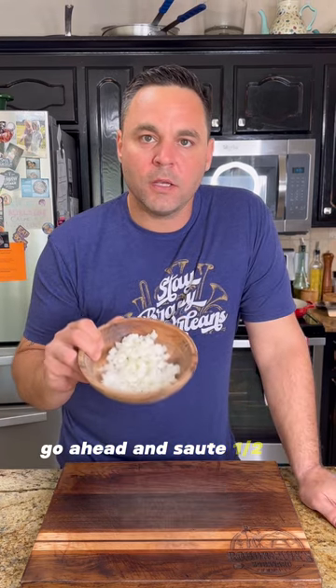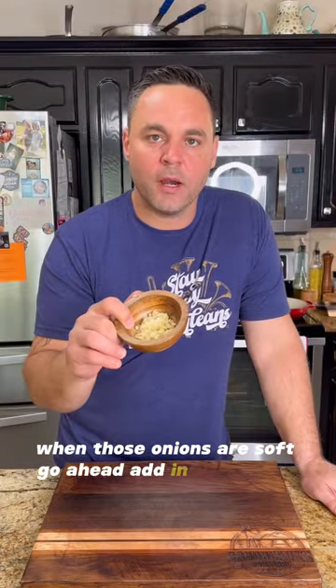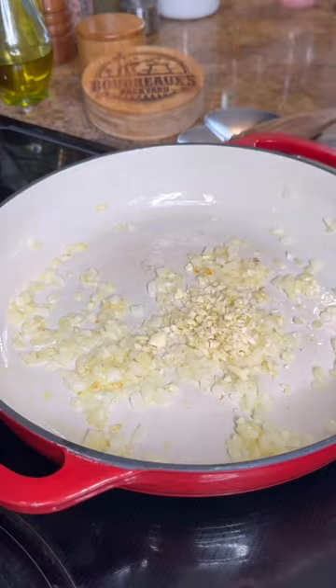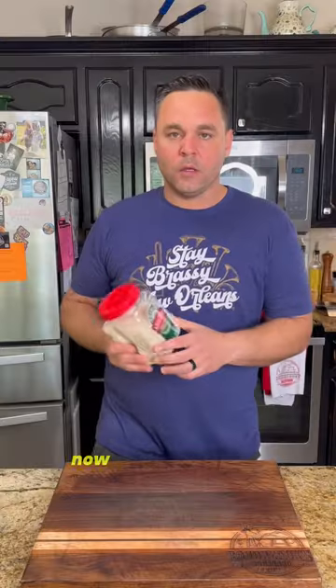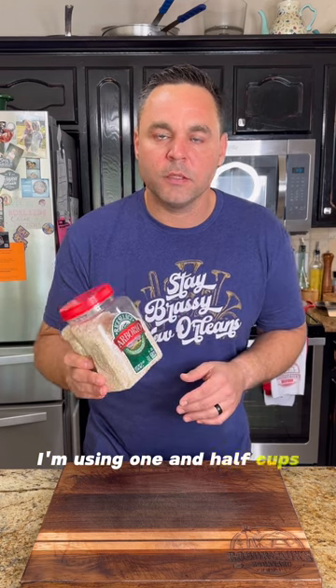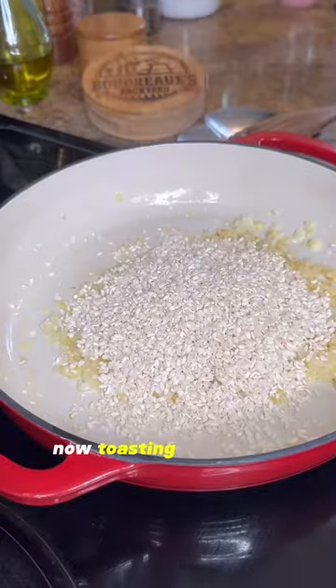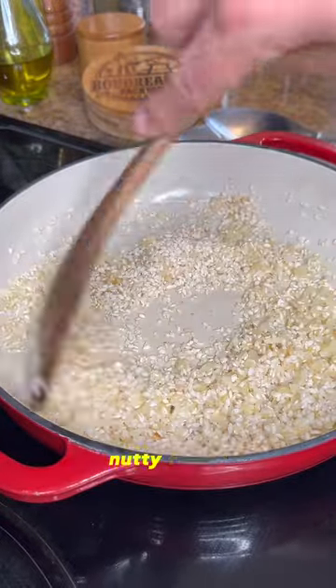I'm going to go ahead and sauté half of a finely diced onion in some olive oil. When those onions are soft, go ahead and add in your garlic. Now with a risotto, you want to use a boreal rice — I'm using one and a half cups. You want to go ahead and toast the rice up before you add any liquid. Toasting the rice is going to help give you a rich, nutty flavor.